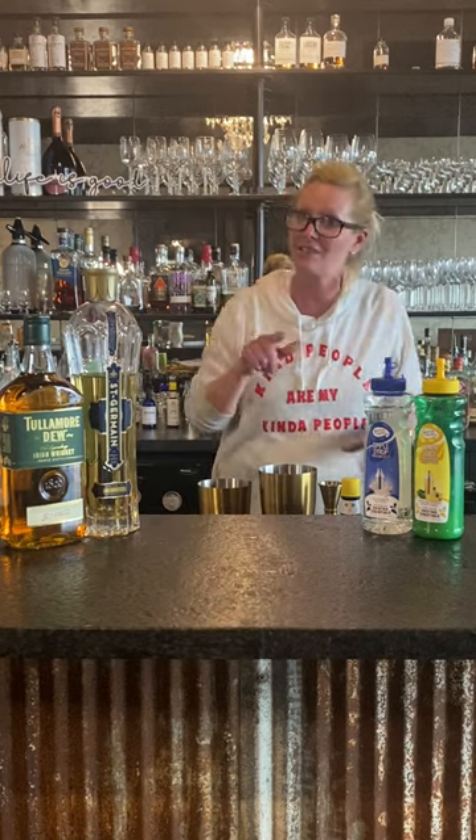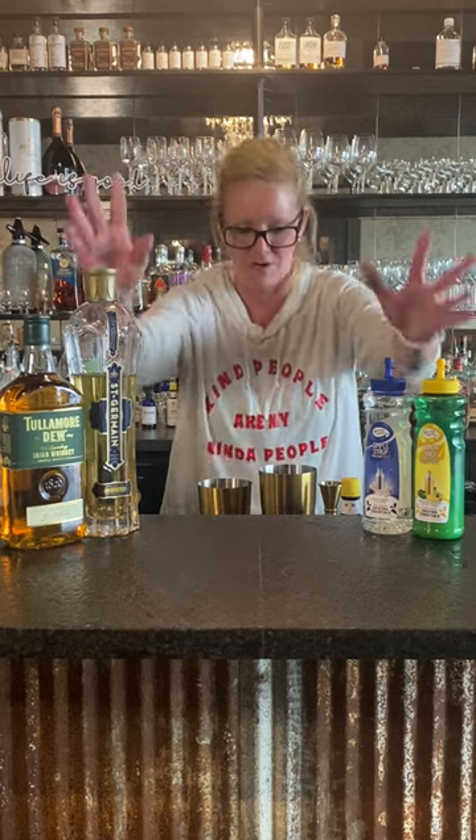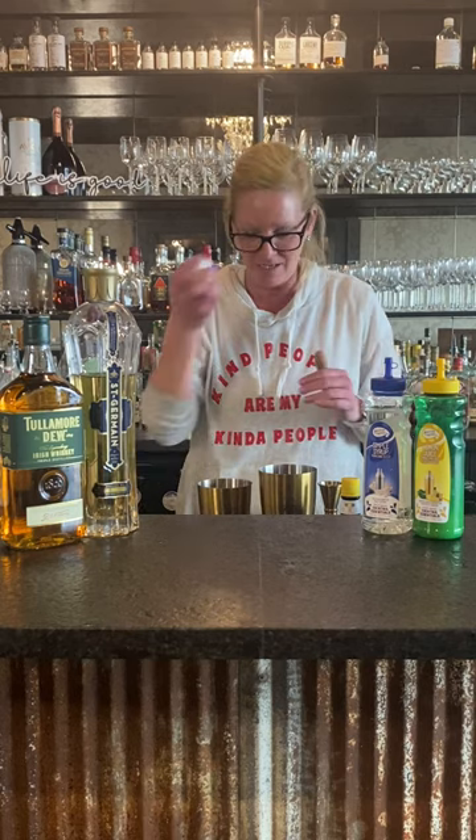Hey everyone, I'm Cocktail Christy and I'm here to talk about St. Patrick's Day cocktails. So there's a little one we're calling it the Pot of Gold. We're using Tullamore Dew, St. Germain, lemon, simple syrup, and an egg white because I love to use egg whites in my cocktails.